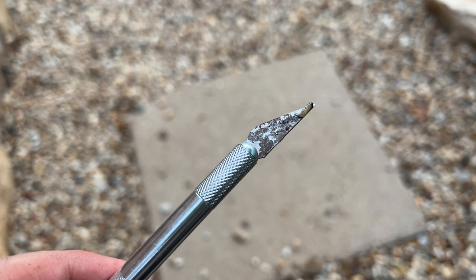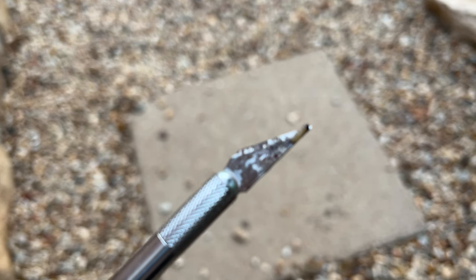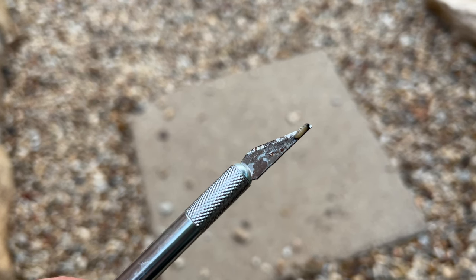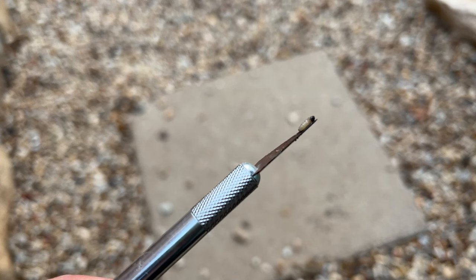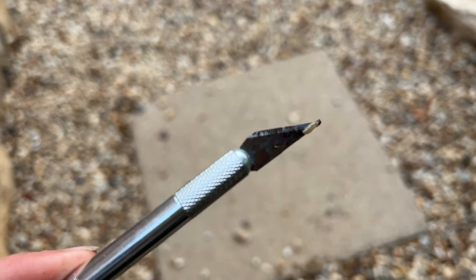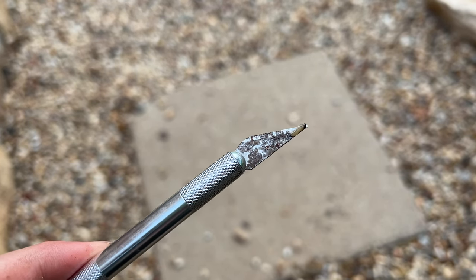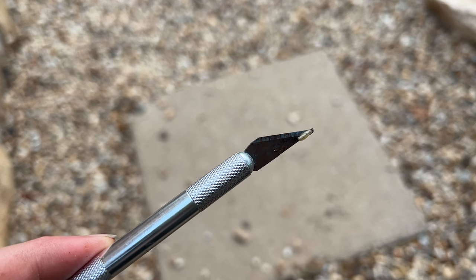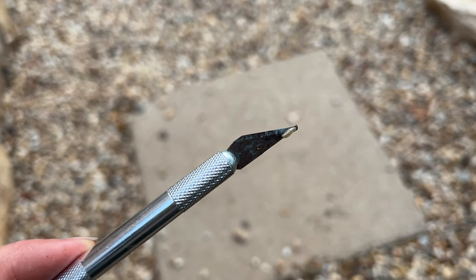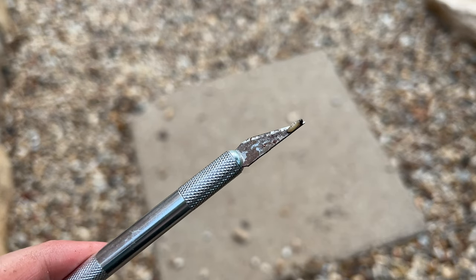So this is a vine borer — they're super annoying. They will eat the inside of your squash stems and kill the entire plant. Once they're inside, as you can tell, they're super hard to get out. I got this one, but who knows, there could be ten more inside the plant already. That's why I feel like I might not grow squash anymore. But yeah, that's another thing you can do to get them out of your plant.